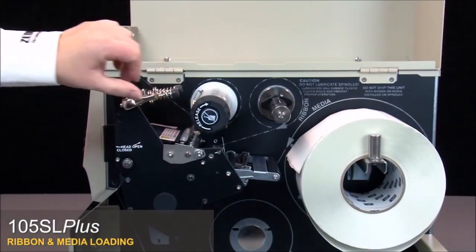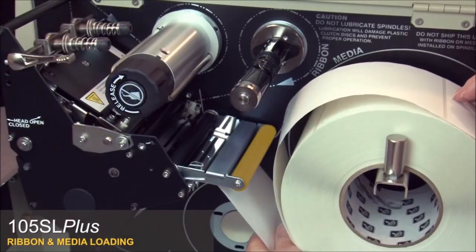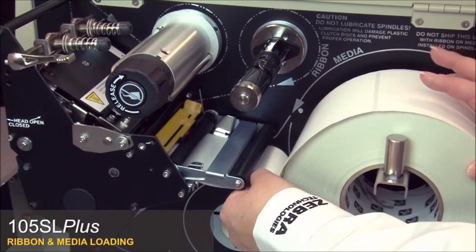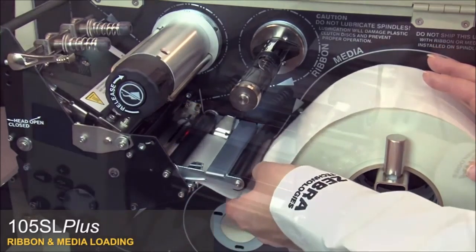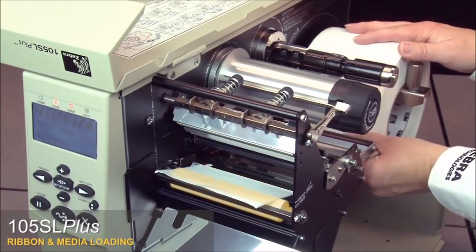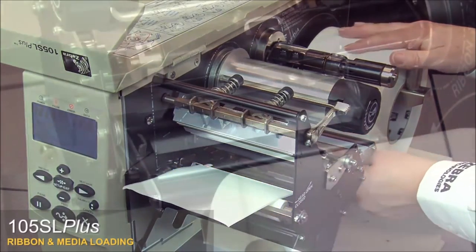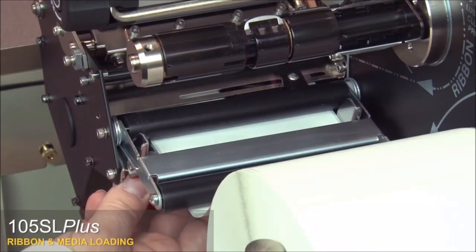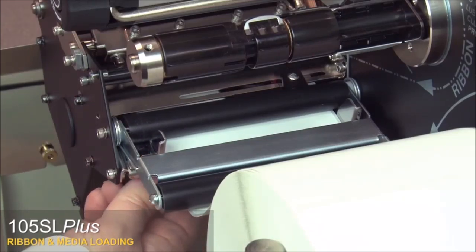Open the print head. Thread the media under the media dancer assembly roller, the media guide roller, and the upper media sensor. Push the media forward until it passes under the print head assembly, under the snap plate, and over the platen roller. Slide the outer media guide in until it touches the edge of the media, then tighten the thumb screw under the outer media guide.